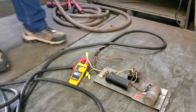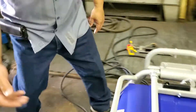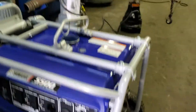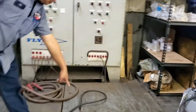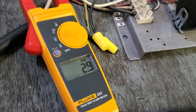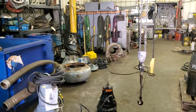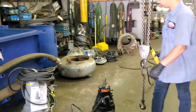We're going to put an amp meter on it to make sure the pump's working. We did it dry first, now we're going to put the pump in the water.